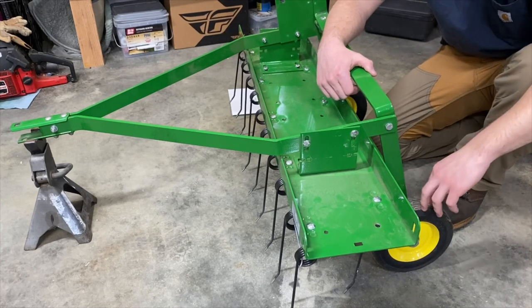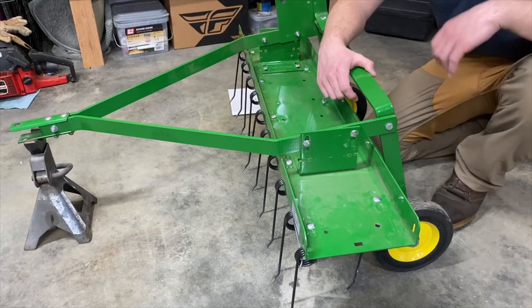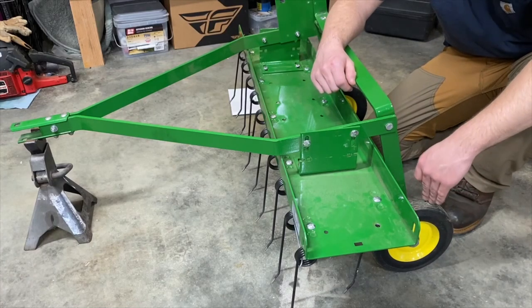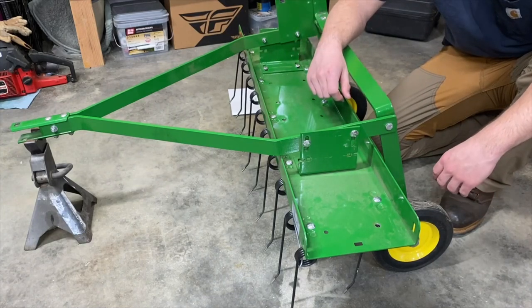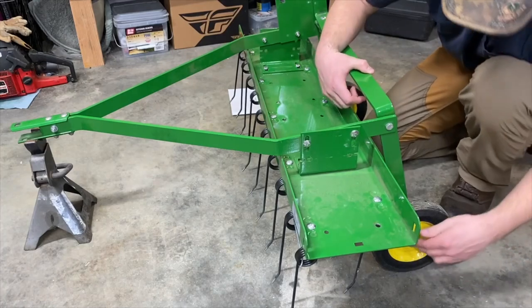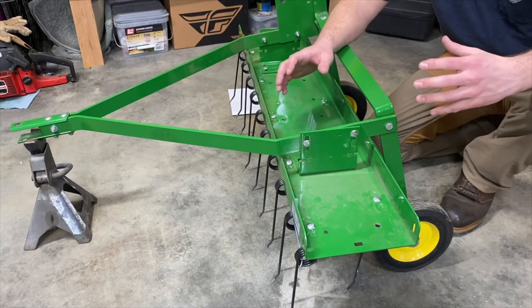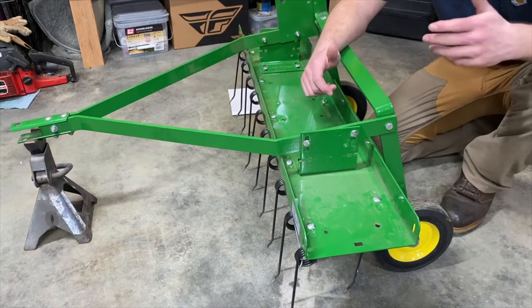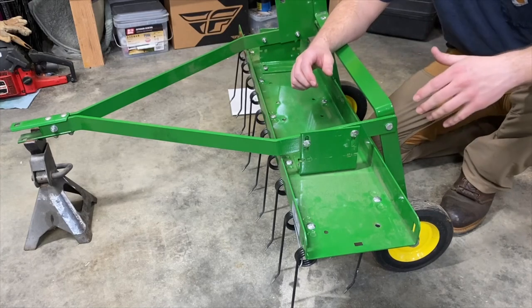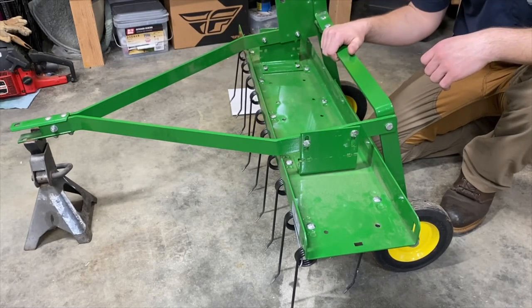Another thing to touch on: the wheels. This was something you cannot tell in pictures, but the wheels are solid rubber. They looked cheap in the pictures, and that was one thing I was kind of concerned about. But upon actually receiving it, it is a metal hub with a solid rubber tire surface, and it uses a nice thick beefy bolt that the wheel rides on. These wheels, when you're using this, aren't really moving — they should be off the ground. The only time they're really doing anything is if you're transporting it from one side of your yard to the other.